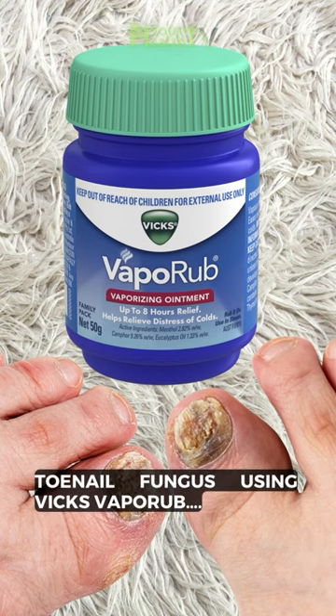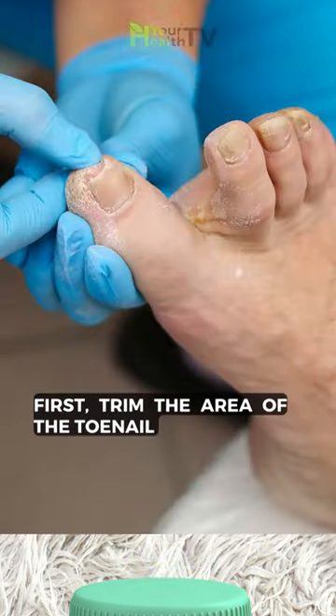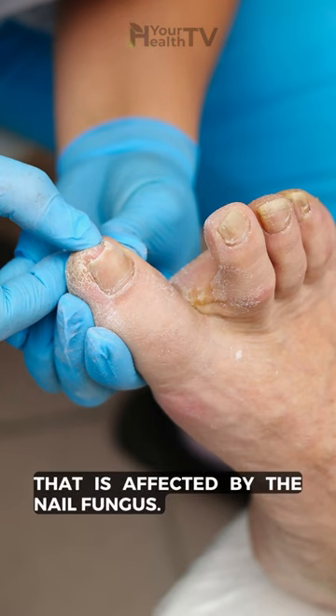Here's the right way to treat toenail fungus using Vicks VapoRub. First, trim the area of the toenail that is affected by the nail fungus.